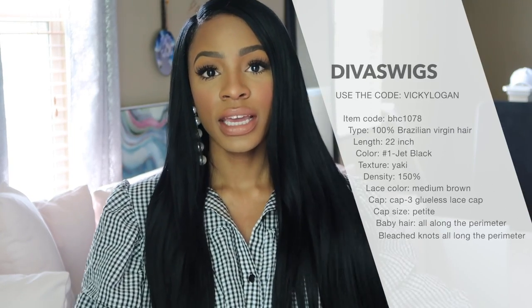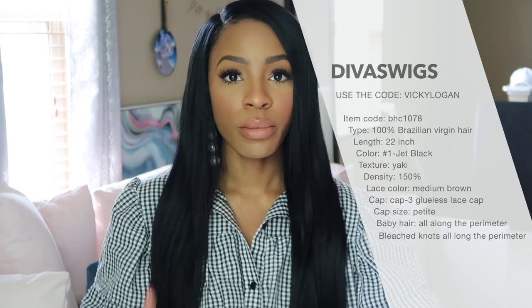This is a wig from divaswigs.com and this is their long Brazilian — I forgot the exact name of it, but I will put it all on the screen so you guys can see. It is a Brazilian full lace wig, 26 inches long, in jet black color number one.